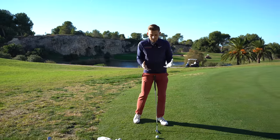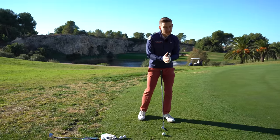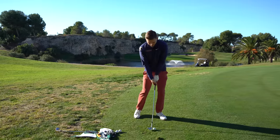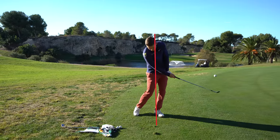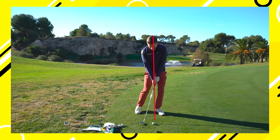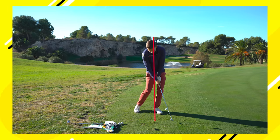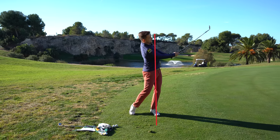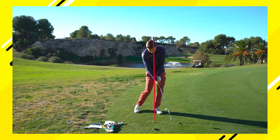If you're somebody who hasn't got great balance, having a bit of a wider stance and forcing that weight left that way, you might be more inclined to do it. You can see from there my sternum is ahead of the golf ball — you can really see me in a position where I'm fixed, and that's what I like the look of. That fixed position ahead.